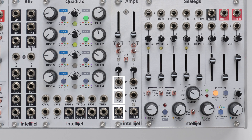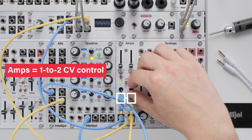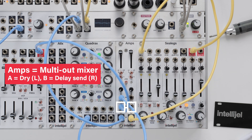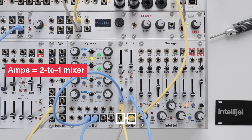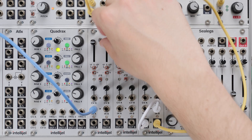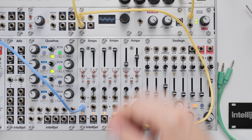The inputs and outputs for VCA A are normalled to VCA B, which opens up a lot of possibilities with Amps. With one CV source, we can control both VCAs. With one audio input, we can route to two outputs. And with one audio output, we can mix together two inputs, giving us a 2-to-1 mixer. It's worth noting that when you patch in a cable on the VCA B side, it breaks the normal connection from A. This cascaded connection from left to right can continue across multiple Amps modules in one system.